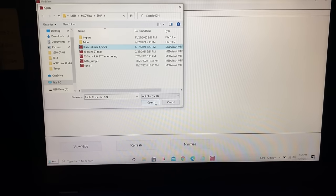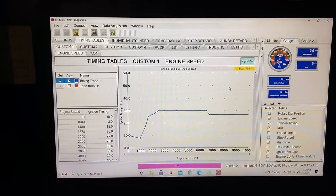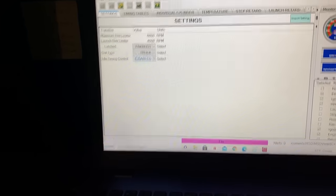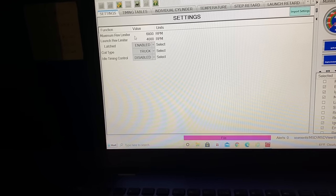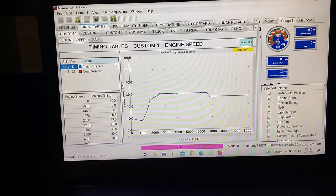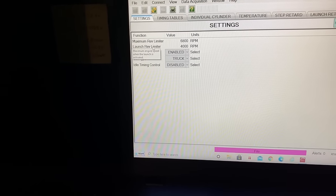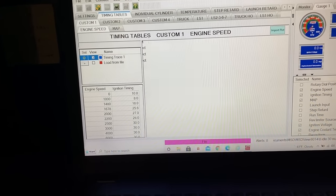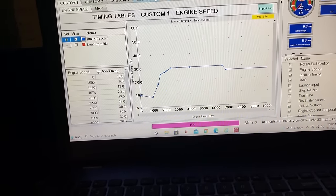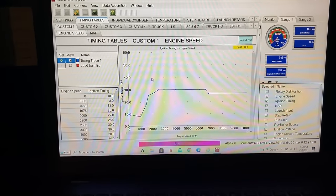Once you select the file or product it'll come up like this. You've got your timing tables, all your settings, what you want your rev limiter set at — everything you need. This is not my current setup because my truck is definitely not running a 4,000 RPM two-step right now. You've got your launch rev limiter for the two-step, coil dwell types, and you can adjust your timing by RPM. You can also use the presets on the MSD box.